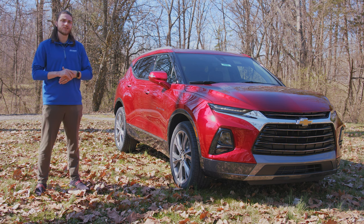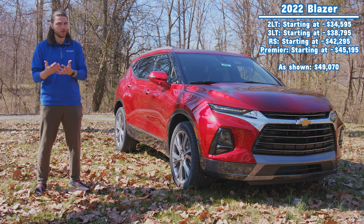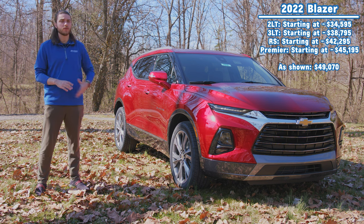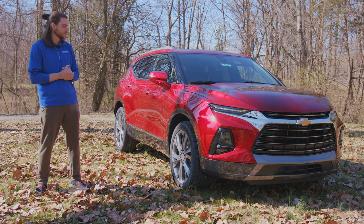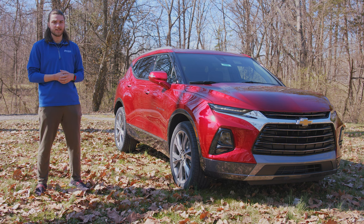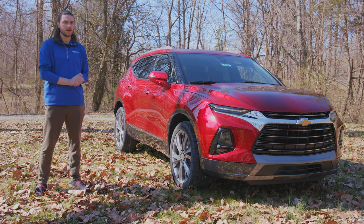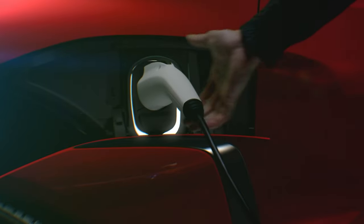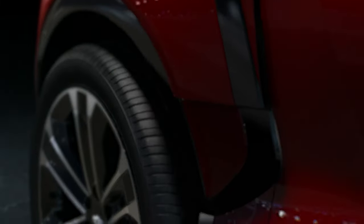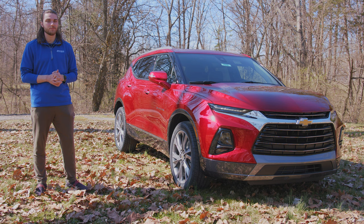There are a couple changes here for 2022. Most of them revolve around things being either added or removed as far as color and wheel options go, a couple engine option differences, a couple design differences, especially here on the Premier trim level. It's nothing groundbreaking as far as the changes go, because this is only about three or four years old — this is the fourth version of this body style. Good news: we do have an electric version of the Blazer coming in 2024, so that'll be exciting. But for now, we'll just take a look at this ICE model — the 2022 Chevy Blazer Premier.